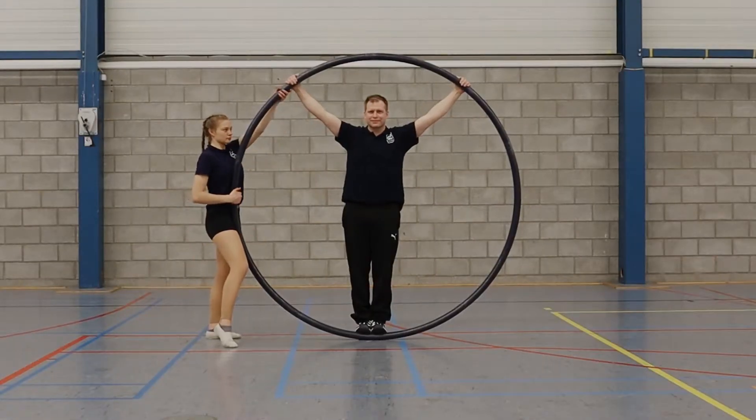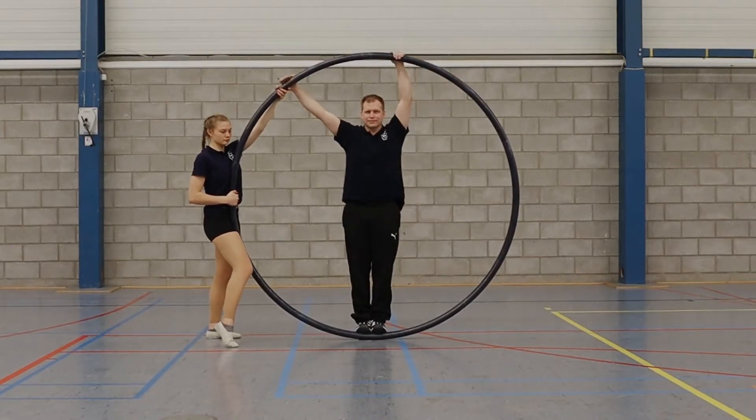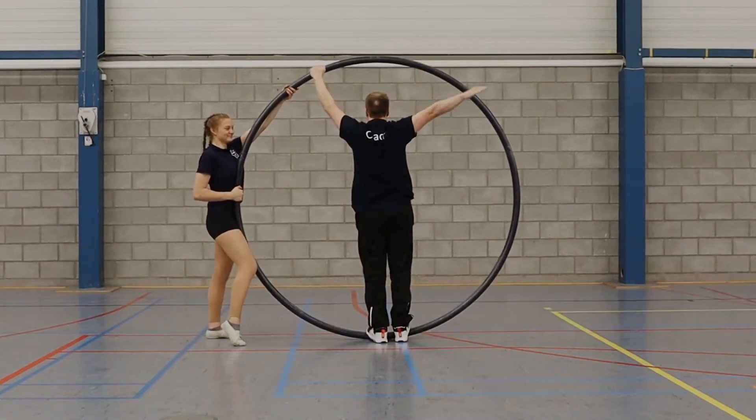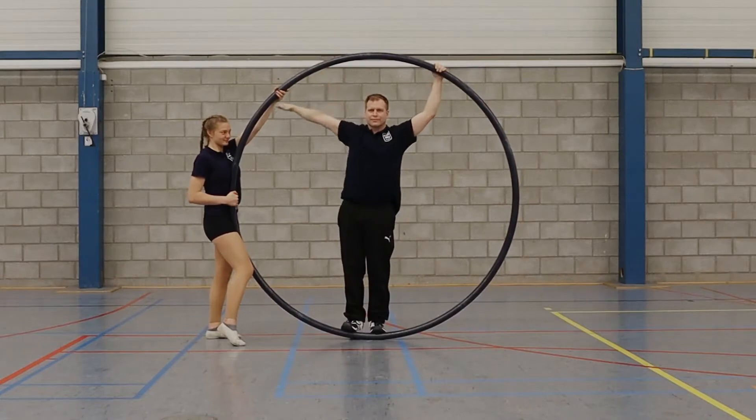In this part of the video we will show you how to do a half twist in a standing wheel. It might be helpful to some people to have someone holding the wheel in the first couple of attempts, although this can also be done without any help at all.